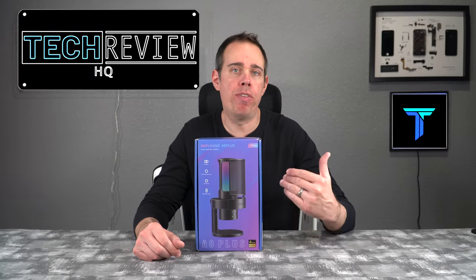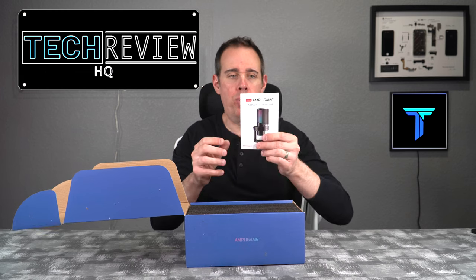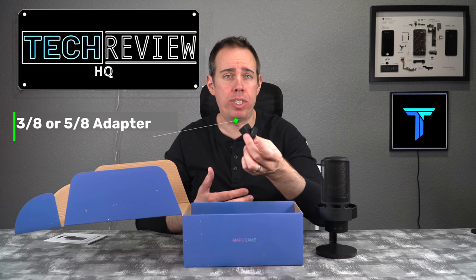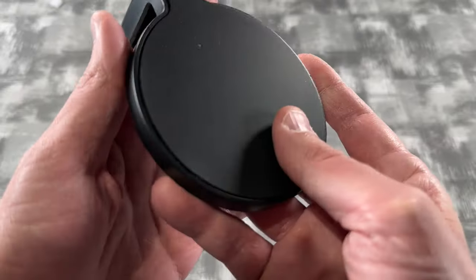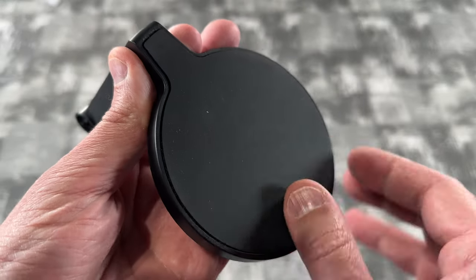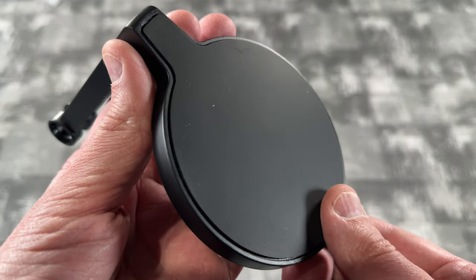I'm going to go over all the features of this microphone and we're going to see how good it sounds, but first let's see what you get inside the box. Here we have our manual, and here is the microphone on a stand already. It also comes with a little adapter in case you don't want to use the stand — you can mount the microphone right to an arm. It also comes with a really nice USB-A to USB Type-C cable, and the bottom of the microphone stand is weighted with a rubber pad so you don't have to worry about it moving around on your desk.